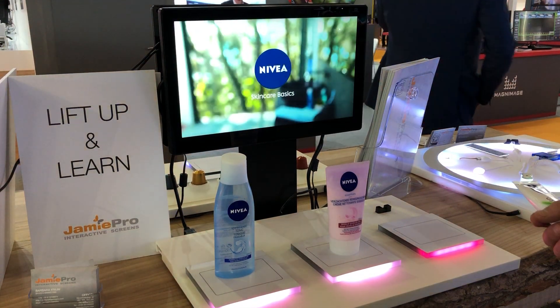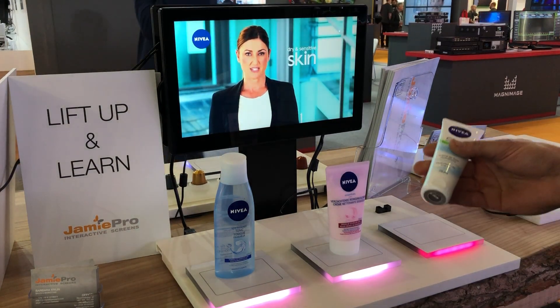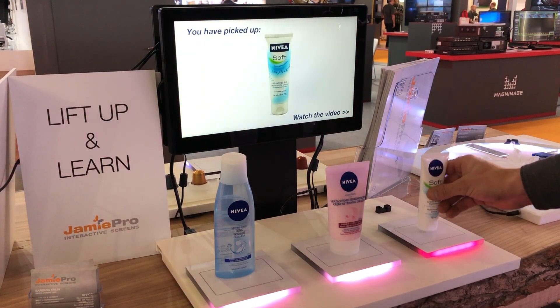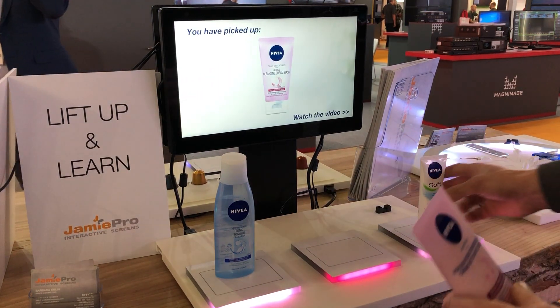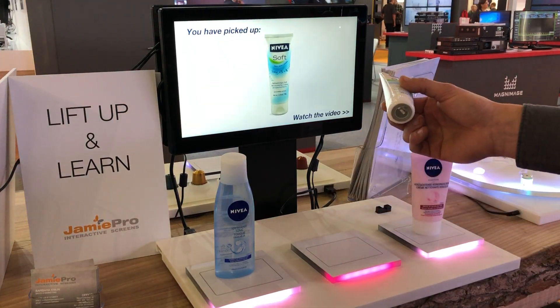You'll see we'll start the video and explain more about the product. The light will also indicate that you've picked up this product. You can also change the products to another position and it will still play the correct video.